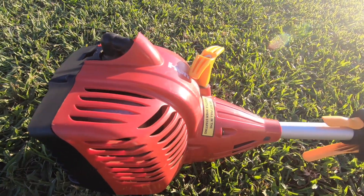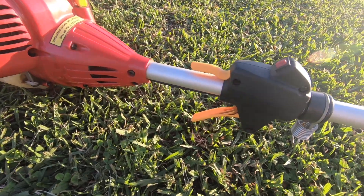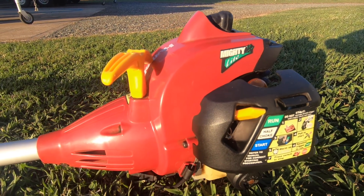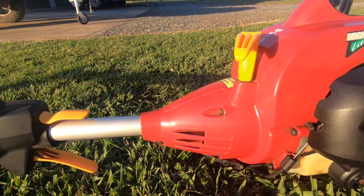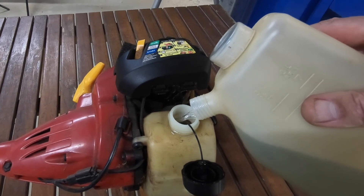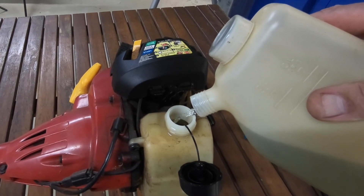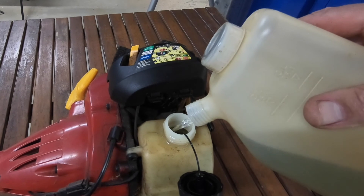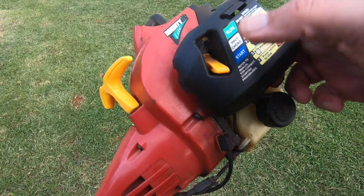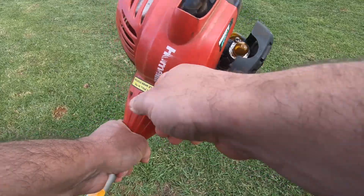These now sell for $175 at Bunnings. I have had this particular line trimmer for over five years and in that time it has never ever let me down. These come with a two-year warranty, and I believe when I bought this one I only paid $99 for it. So it has come up in price a little bit in the last five or so years. This is a two-stroke line trimmer and it has a 25cc motor.